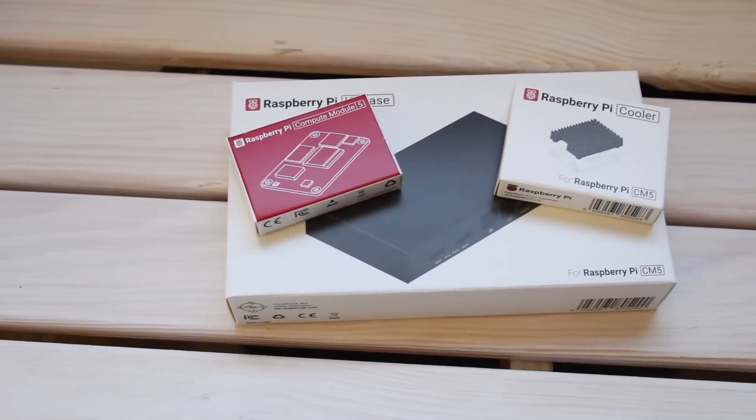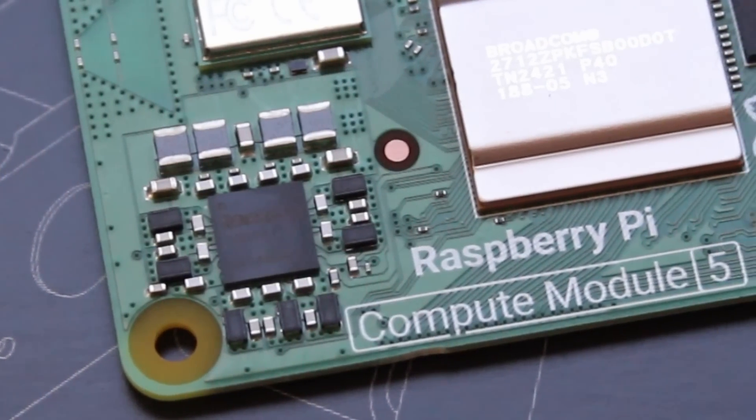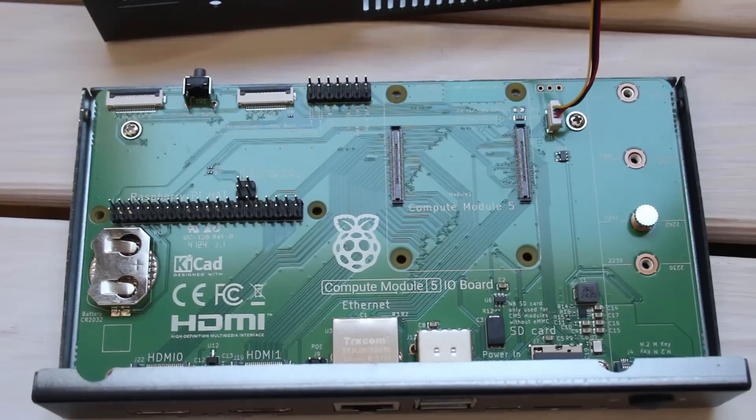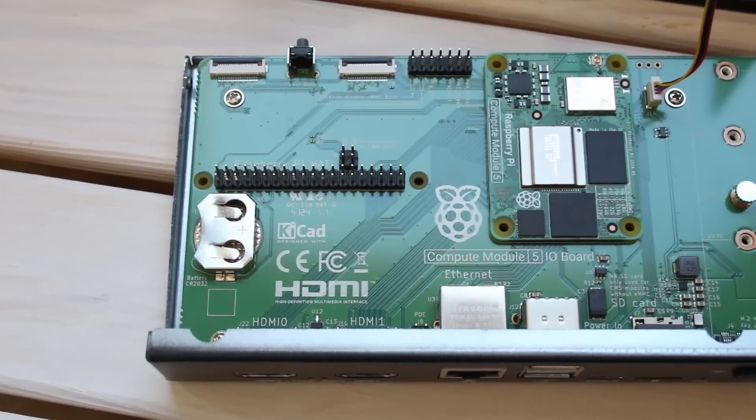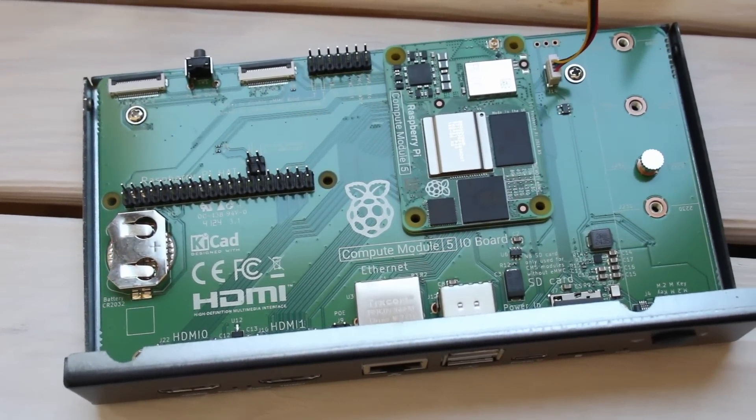I'm planning a step-by-step guide on how to go from taking the development kit — or just the module and I/O board — all the way up to a fully working system, even a headless system you can connect to over remote desktop. That'll be in an upcoming video. The development kit gives you everything you need for $130: the 4GB CM5 with 32GB storage, all the upgrade benefits from CM4 to CM5, the I/O board with an on/off switch, M.2 slot for storage or PCIe, full-size HDMI ports, and more.